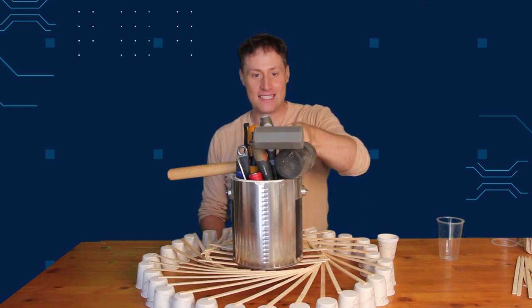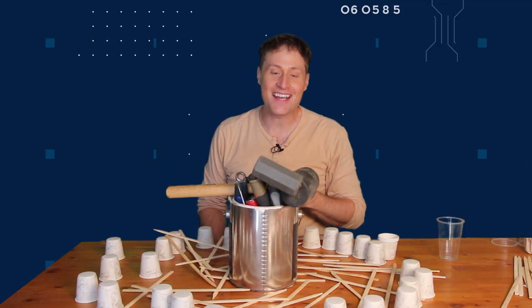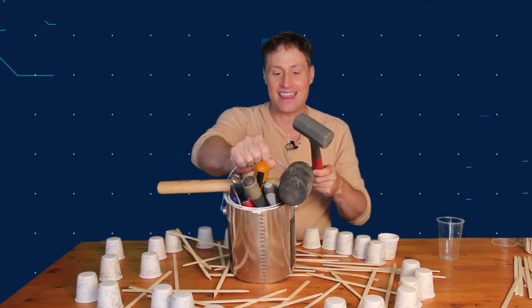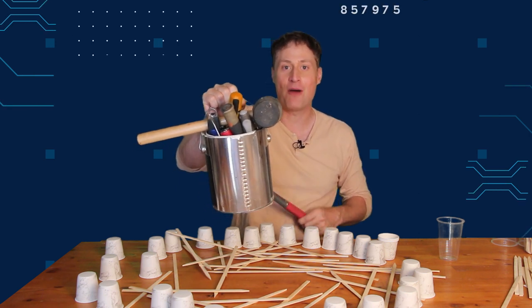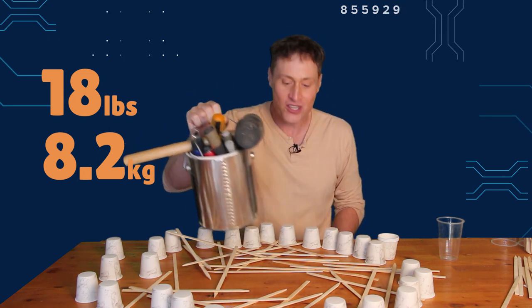I'm running out of tools. Another hammer. Well, there you go. If I wanted to really know for sure, I would take this entire stack of things and weigh it. I'll do that afterwards and put how much it weighed on the screen. Wow — actually, that's quite a lot. It held quite a bit. So there you go.